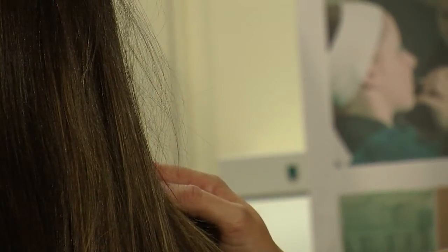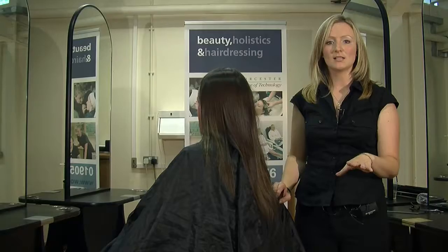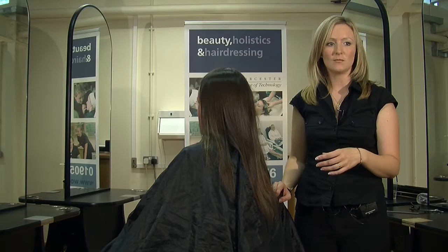Over-porous hair is visibly dry and damaged. You shouldn't colour it, you shouldn't perm it. It has to be remedied by reconditioning treatments or cutting.